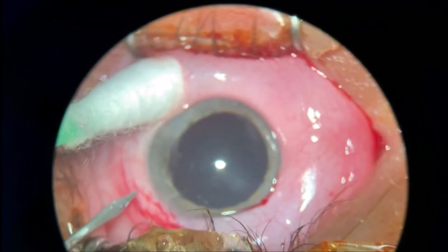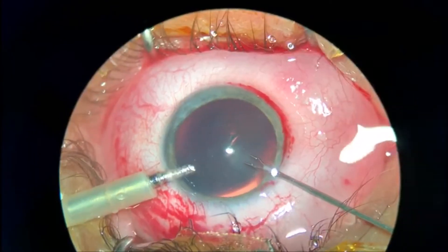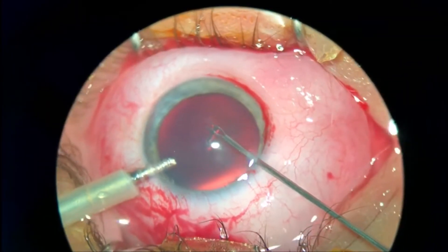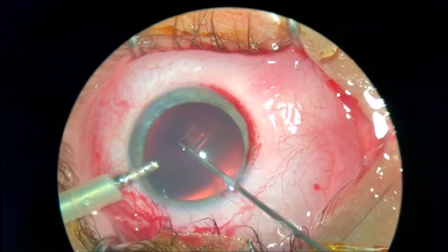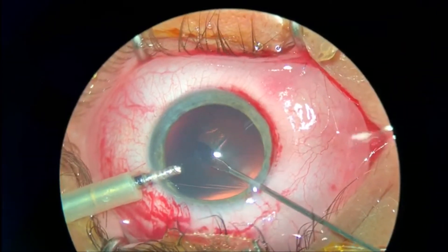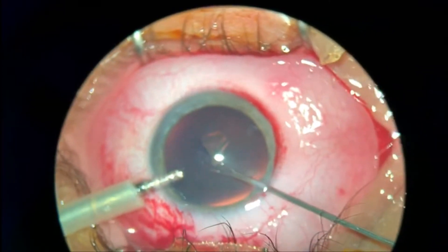Dear colleagues, this is a case of a 25-year-old patient with traumatic cataract, done in subconjunctival anesthesia. As you can see, I did just two side ports.